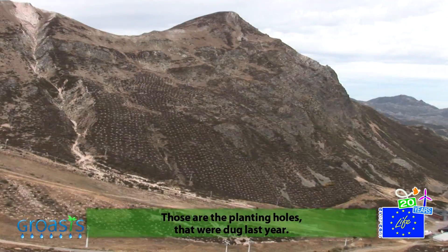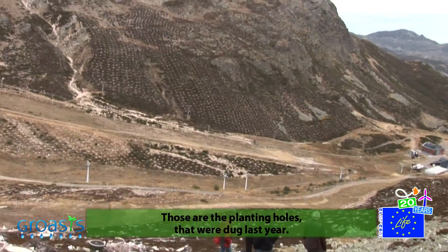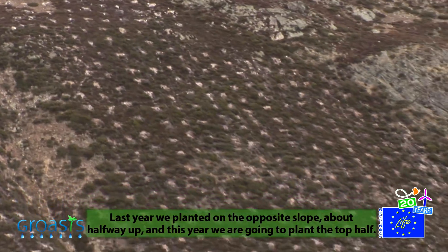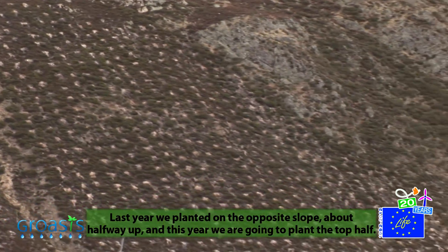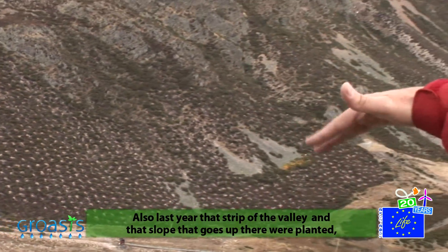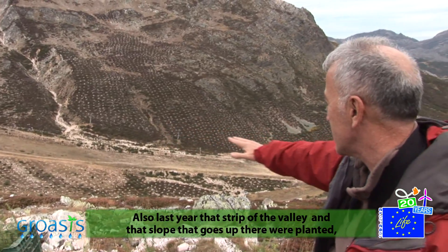Those are the trees that were planted last year. In the previous year we planted the middle of the hill, then the upper part, and then the edge of the valley.